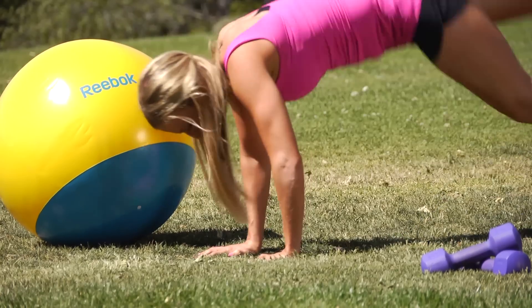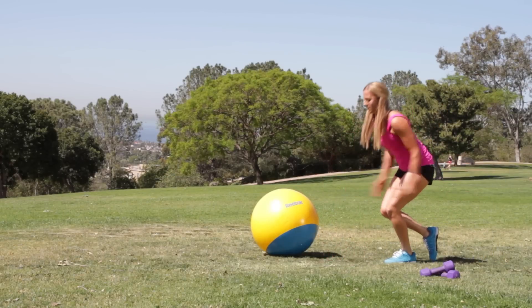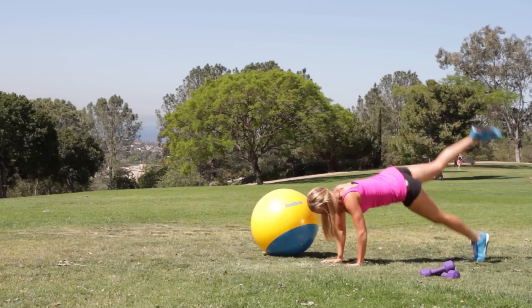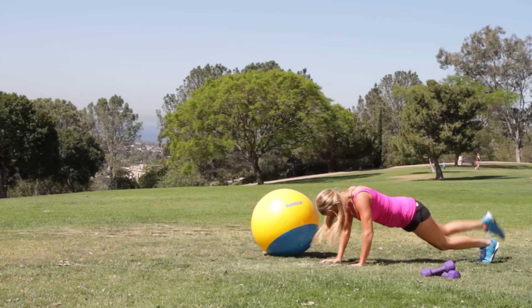We're going to go for five on the left side and then we're going to switch to five on the right. We're going to do this three times a week for three sets of 10 reps. If you guys are really hardcore — and I mean really hardcore — you could do 10 reps on each leg.